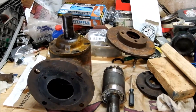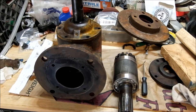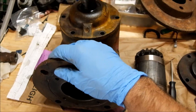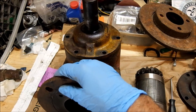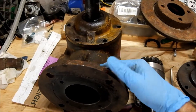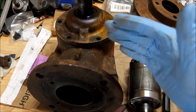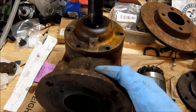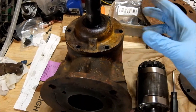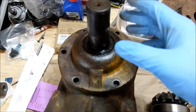I decided to make this video because there was only one other video that helped me out there. This gearbox happens to be a Warner out of Indianapolis — that company went out of business about 20 years ago. Pretty much all your five-foot, four-foot, six-foot slashers, rotary cutters, brush hogs — whatever you call them — have some type of gearbox like this, and almost all the internal rebuildable parts are interchangeable.